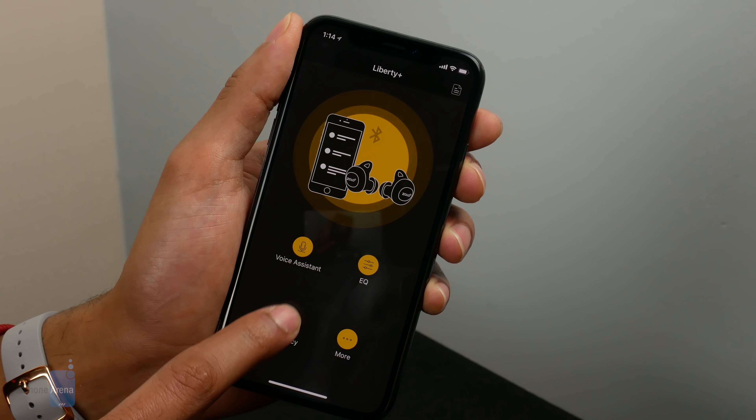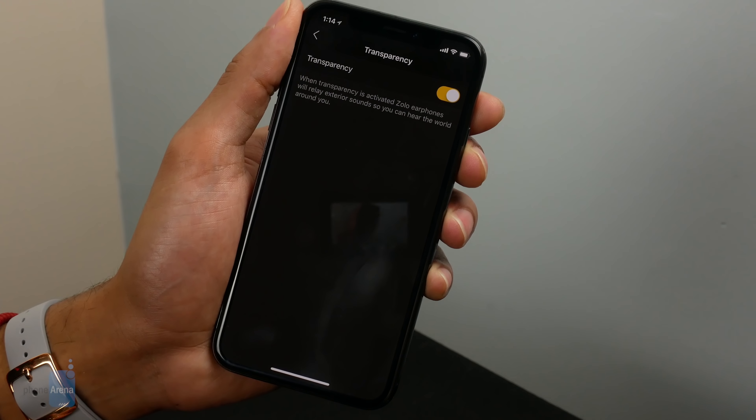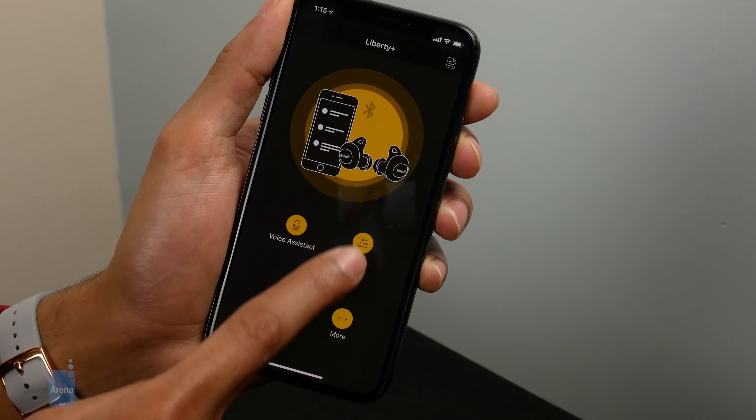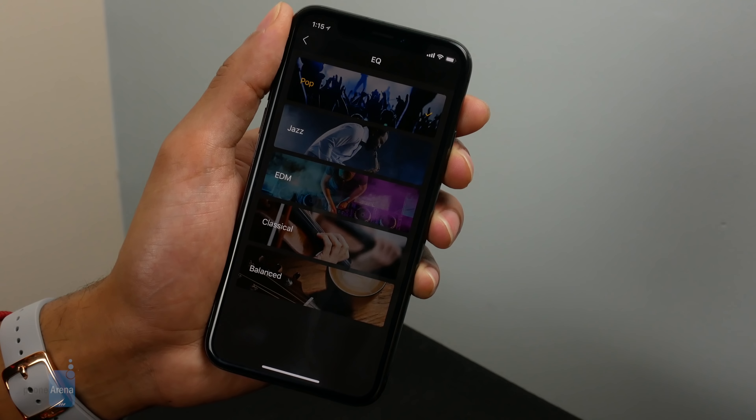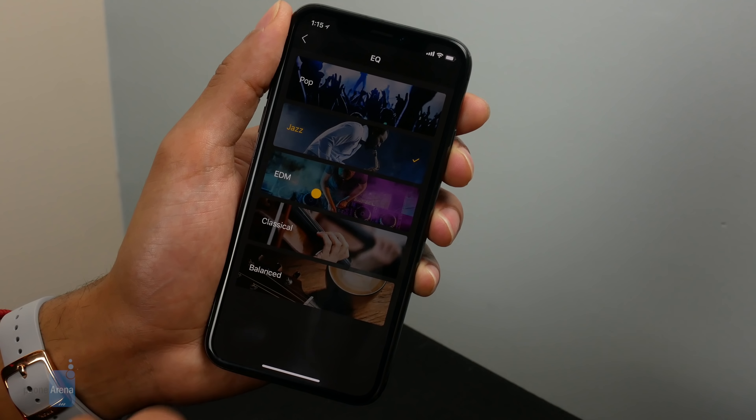The Zolo Life companion app keeps things pretty simple as well, offering much of the same functions as those which can be achieved through the Liberty Pluses' buttons. In the app, you'll find a trigger to summon your voice assistant, toggle transparency mode, and an EQ tab. Major fine-tuning won't be found here, but a few presets exist to tweak things a bit.